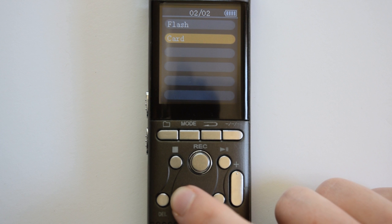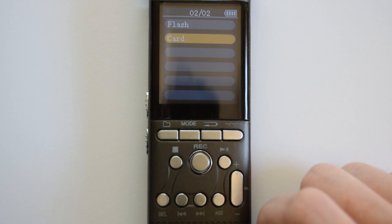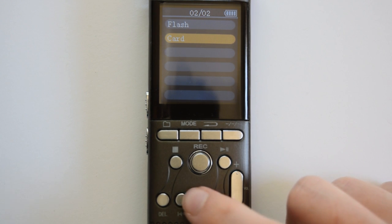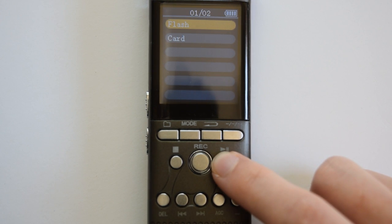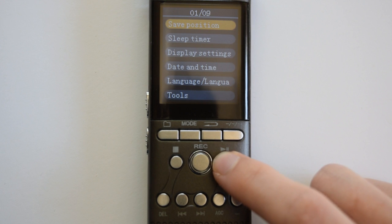If you want to expand the capacity of the DesiVibe, you would insert a micro SD card. We're going to have a separate video on this later to explain more how this works, so we'll leave it at that for now.